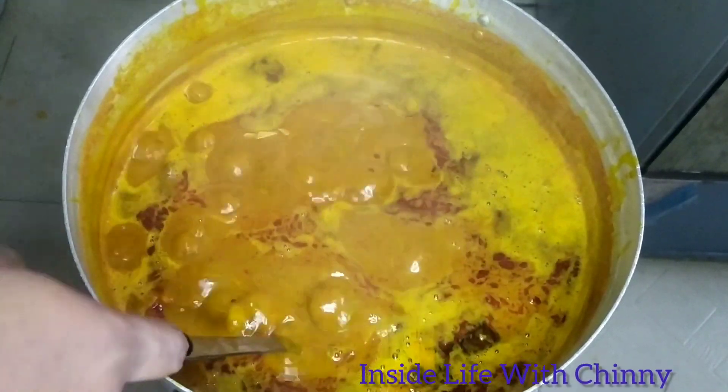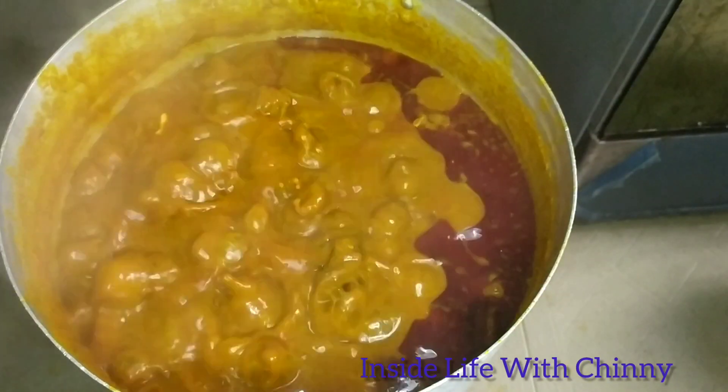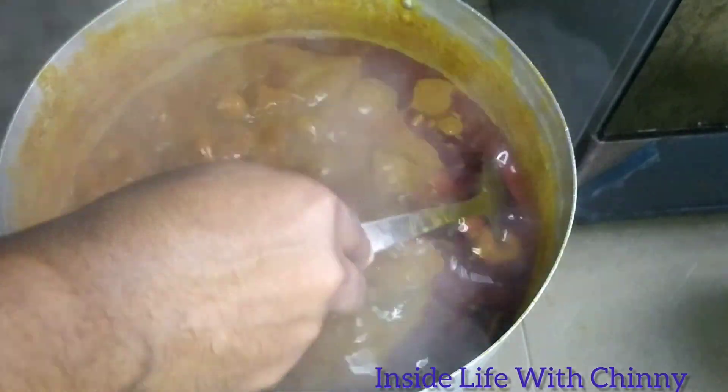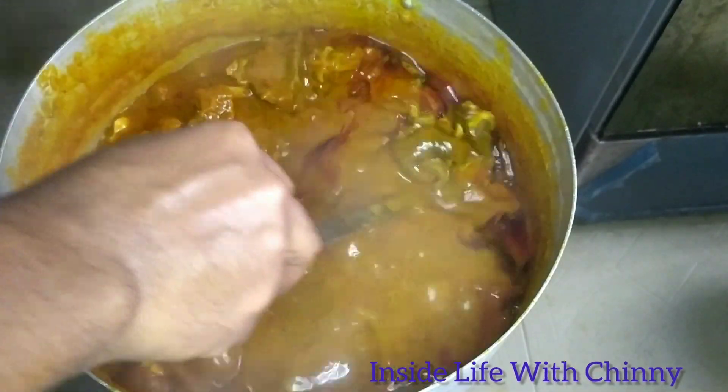Next, our meat — nicely cooked goat meat and beef, cooked until completely soft. I added them at this point so everything will meet and become friends together. As you can see, our stew is 80 percent ready. The aroma coming from my kitchen at this point is top-notch.